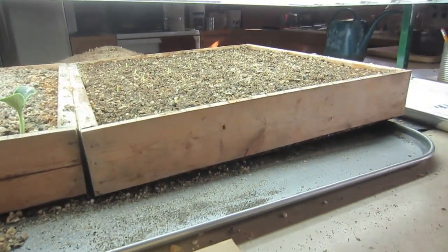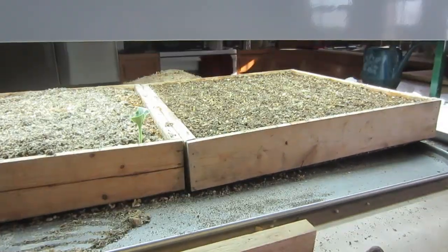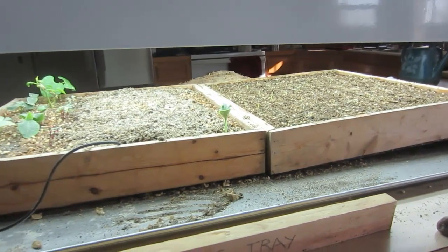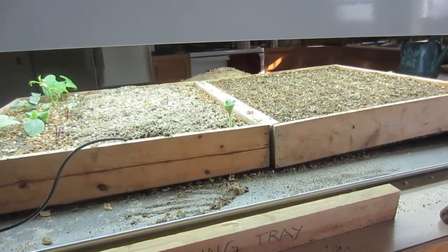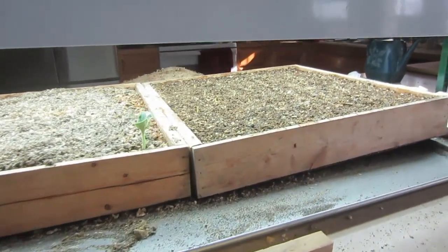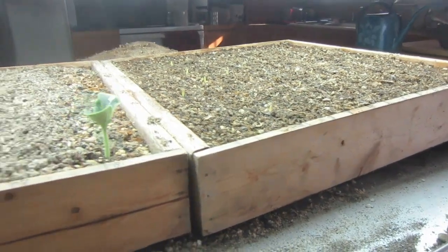We'll keep this on the heat mat to keep the soil nice and warm. Or if we had a sunny spot outside and chose to, we could simply take these both outside and put them in direct sunlight. But this is a very important step to keep your plants short, stocky, and healthy.